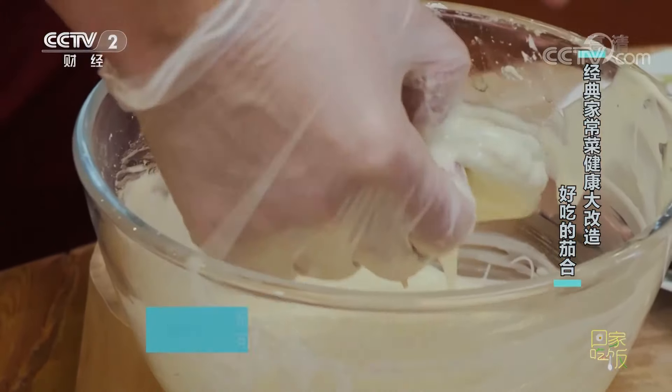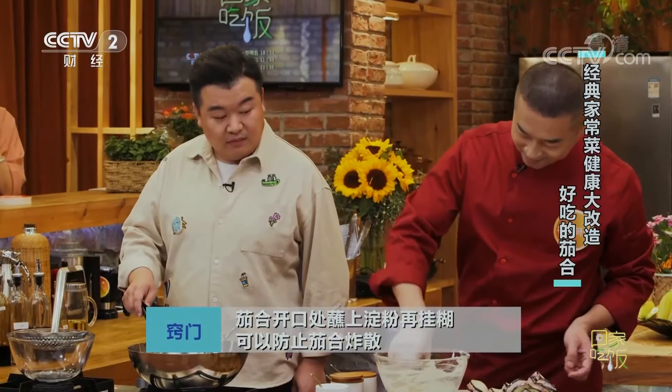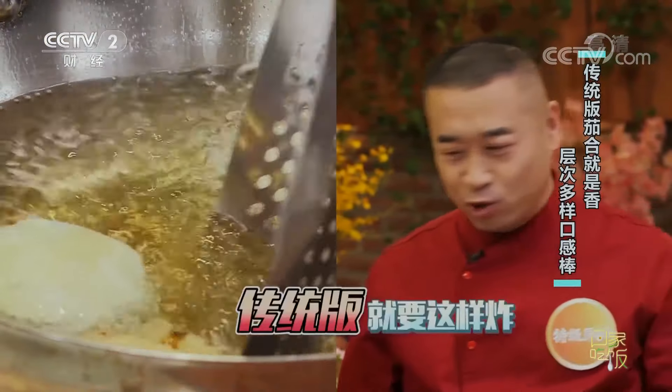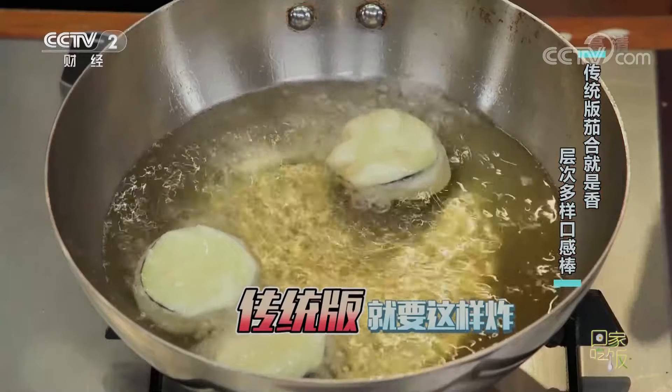高溫下鍋炸，回鍋炸個一分多鐘就行。吃起來不油膩的關鍵：第一要把糊掛滿，第二油溫合適，第三高油溫速炸讓多餘的油脂吐出來。傳統版就得這麼多油炸，少了達不到外皮酥脆金黃的效果。